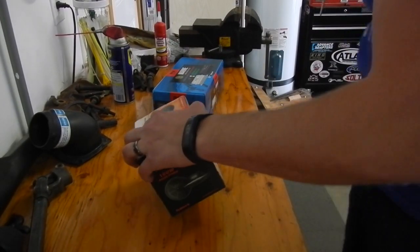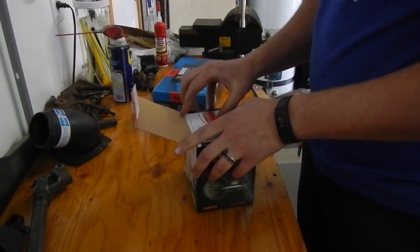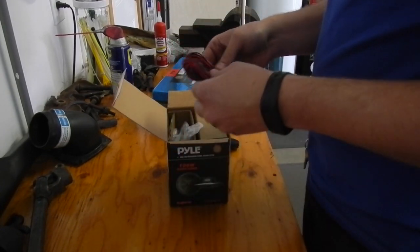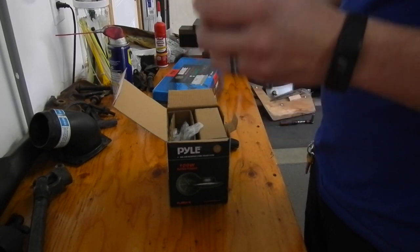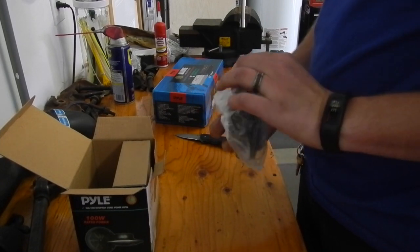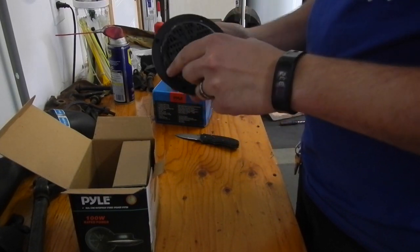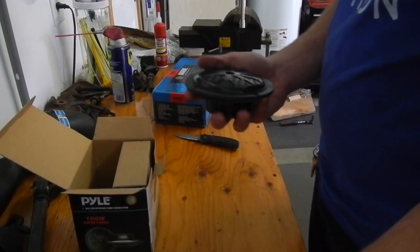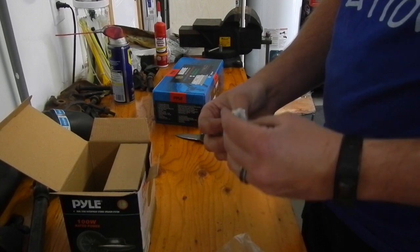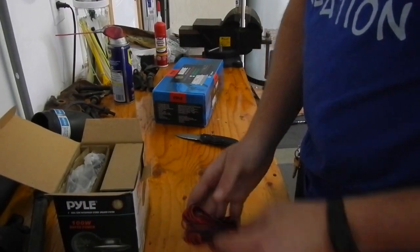First let's start with these speakers. Right on top of the box you've got the Pyle support info. Pyle is a pretty cheap company but I haven't had any issues with their products that needed support. Comes with wires and a couple of speakers — these are the marine grade speakers, so they're water resistant I think is what it says. 100 watts. There's another speaker right here and it comes with mounting screws too, which is pretty nice.